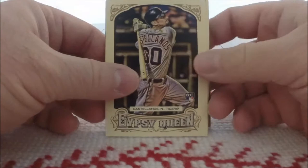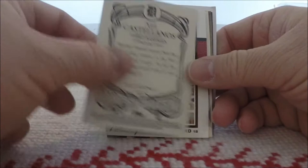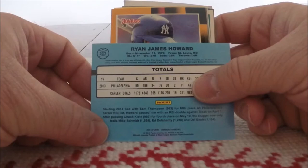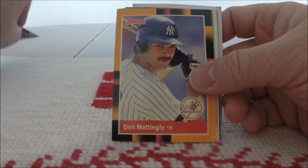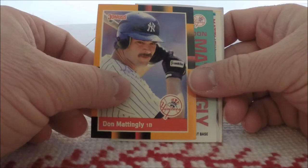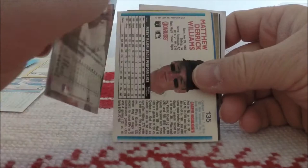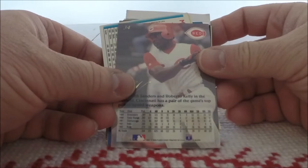Let's see what we have here. We've got the Nicholas Castellanos Gypsy Queen — 2014 Gypsy Queen. We've got some 2014 Donruss. I like 2014; I actually have a bunch of packs from Series 2 that I want to open sooner rather than later on the channel. Ryan Howard from 2014 Donruss. We have this '88 Donruss Don Mattingly from a special set. More Mattingly with '92 Fleer. We've got Reggie Sanders from Flair. These cards are in good shape.